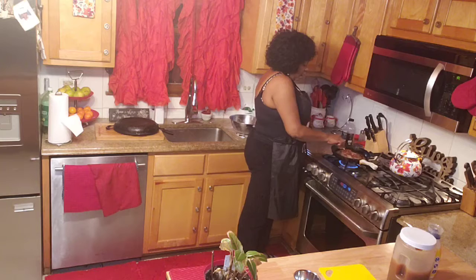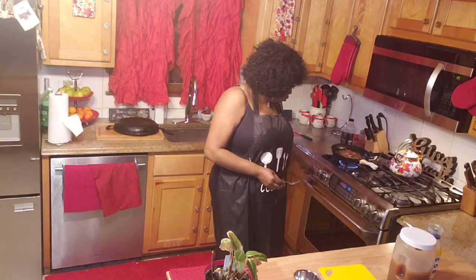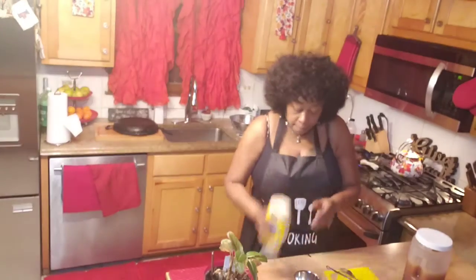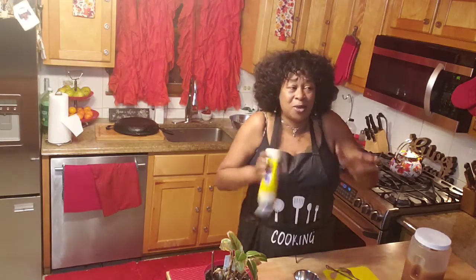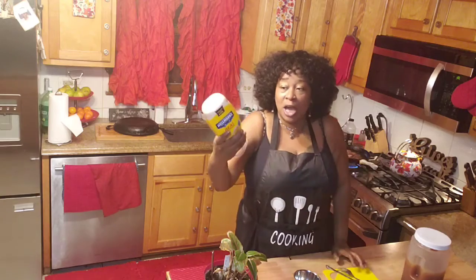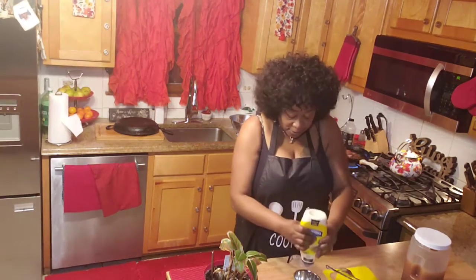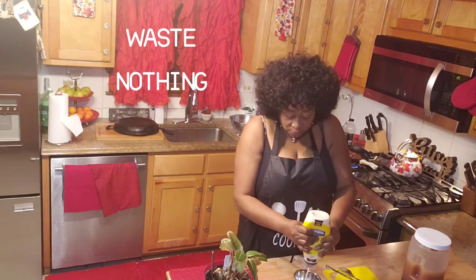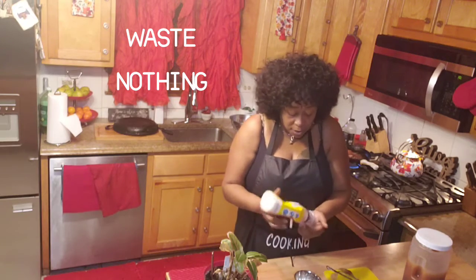You got to keep turning it because with almond flour it cooks kind of fast, so you want to flip it. You don't want to turn it down too long 'cause then your chicken ain't gonna cook right. Waste nothing — my son said 'Mom, you want me to throw this mayonnaise away?' Do you see all this mayonnaise in this jar? No, I don't want you to throw that away!